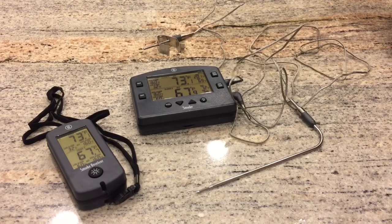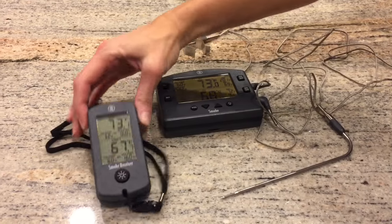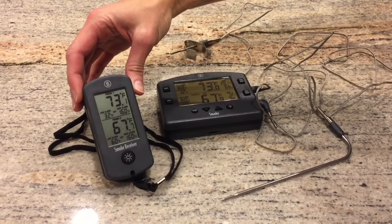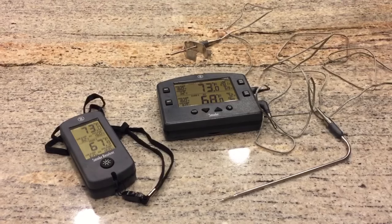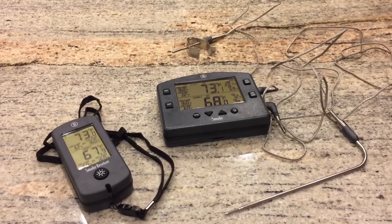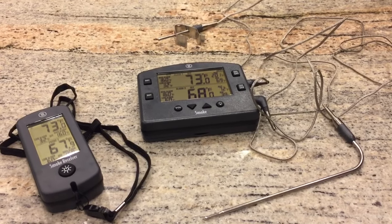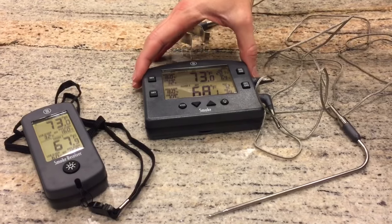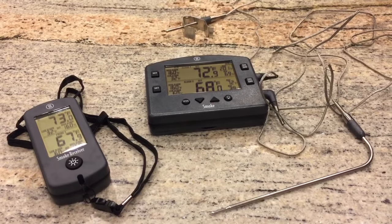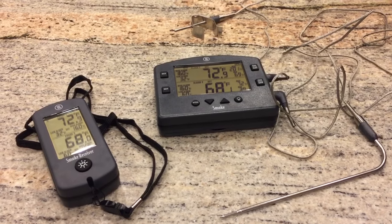The ability to monitor your grill, your smoker, and your cooking temperature remotely gives you the ability to be out mowing the lawn and still keep an eye on your temperature — doing things around the house. It's a great feature, and the fact that it syncs with the base unit every 15 seconds assures that you're going to be kept up to date on your temperature.